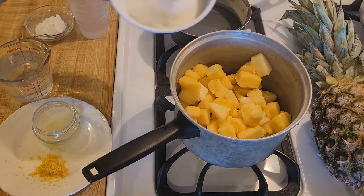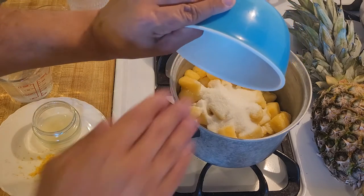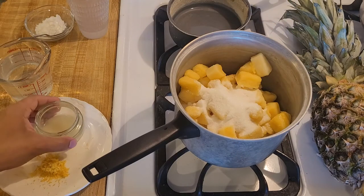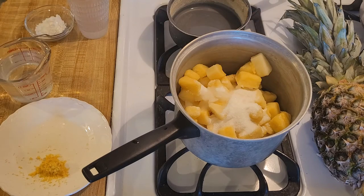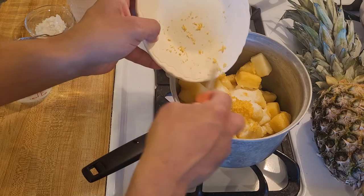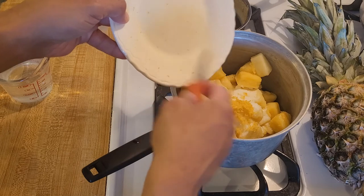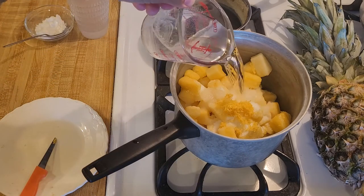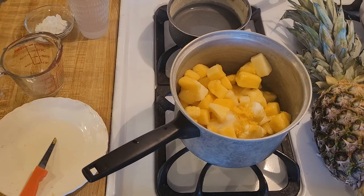Now all I have to do is add the sugar to the pineapple. This is frozen and not thawed — we're going to cook it, so you do not have to thaw it. Add the sugar, the lemon juice, the lemon zest, and one cup of water. Now I'm going to turn on the heat to high and wait for this to come to a boil.